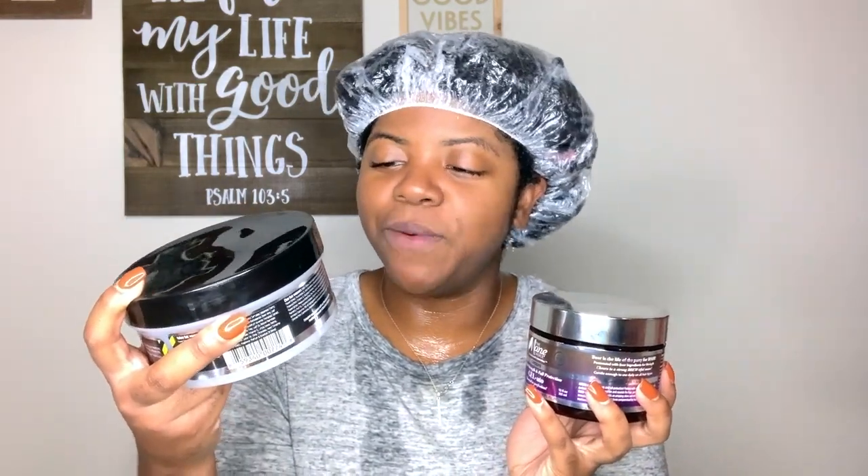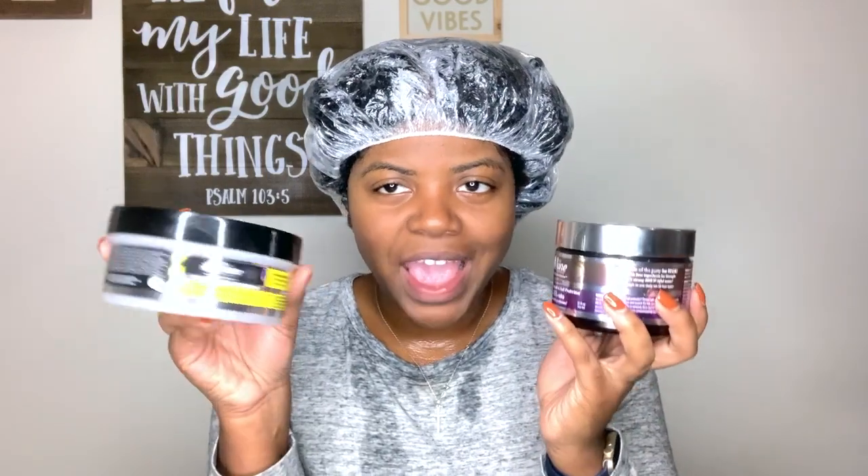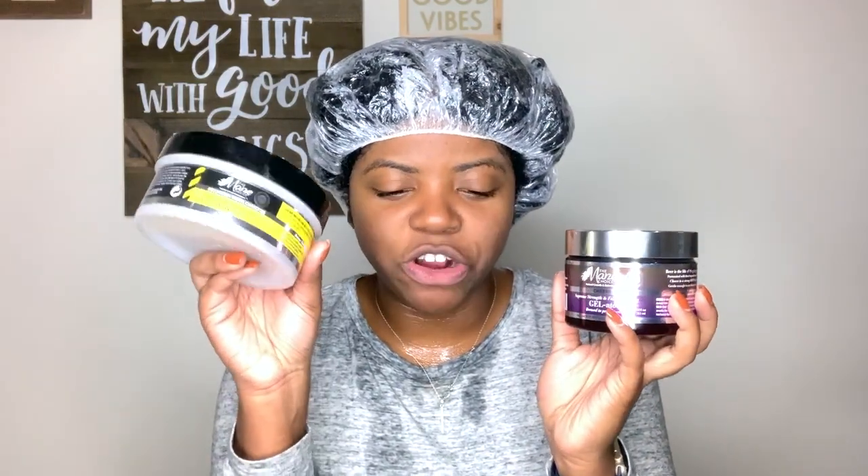Hey y'all, Nyjah here and welcome back to another video. Today's video is going to be a wash and go. We're going to be trying out two new gels — new to me — and they're from The Main Choice. First we have the Cheers Gelato, and then we have the Proceed with Caution Killer Curls Brittle Balance Look Both Ways Hair and Edge Gel. I'm just going to be using the gel portion and not the edge control.